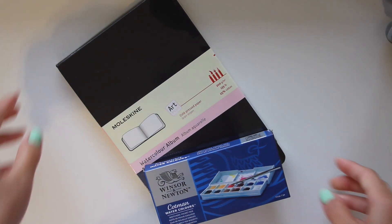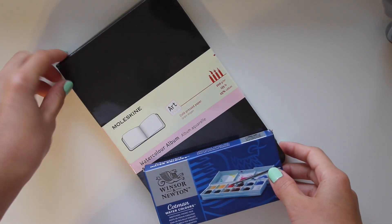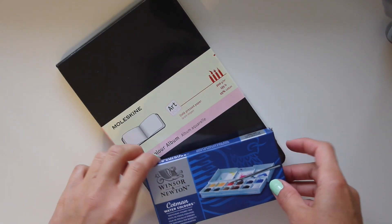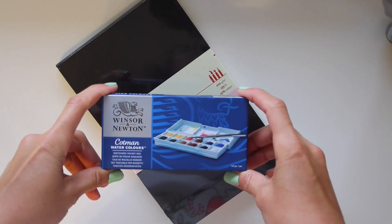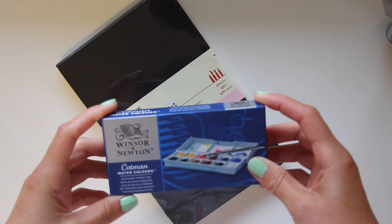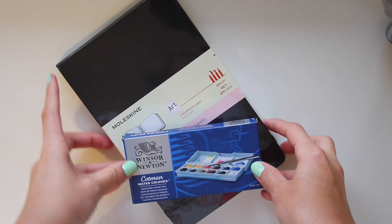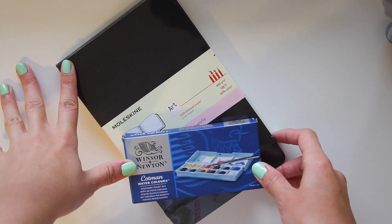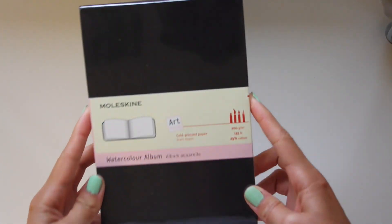Hey guys, recently I made a purchase on Amazon of the Moleskine Watercolor Album and the Windsor & Newton Sketchers Pocket Box. I wanted to do a little unboxing of these two with you, and I'll do a little review as well. I think I'll start with the album.